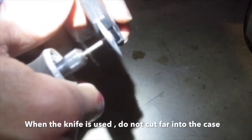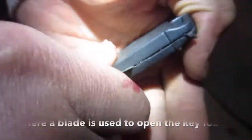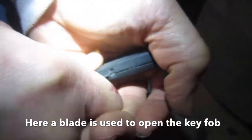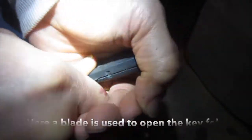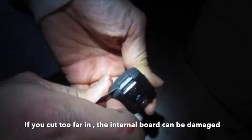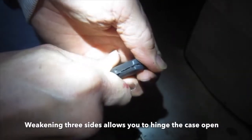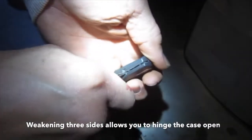When the knife is used, do not cut far into the case. A blade is used to open the key fob. If you cut too far in, the internal board can be damaged. Weakening three sides allows you to hinge the case open.